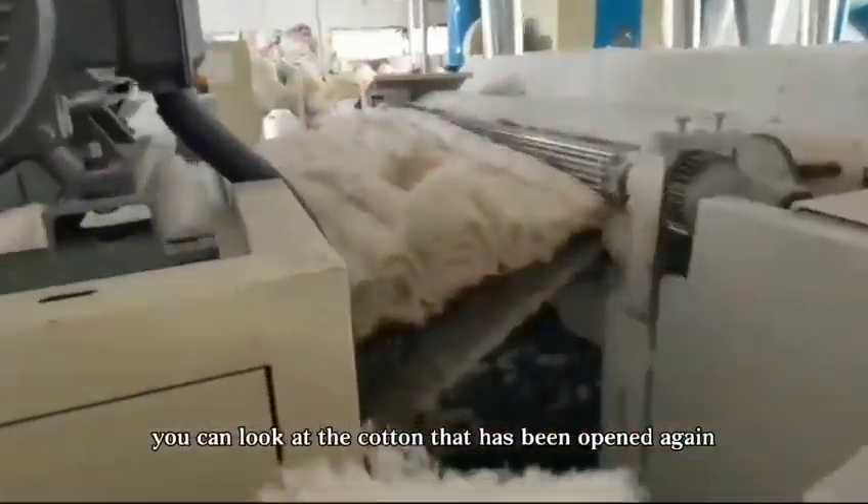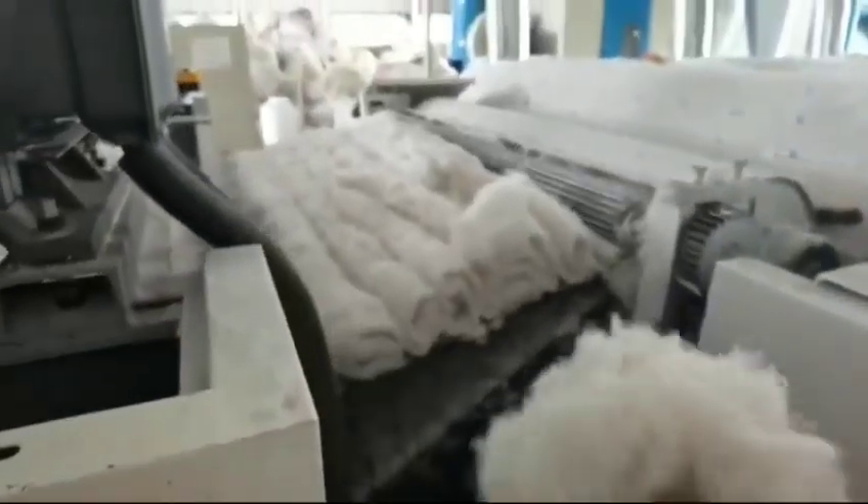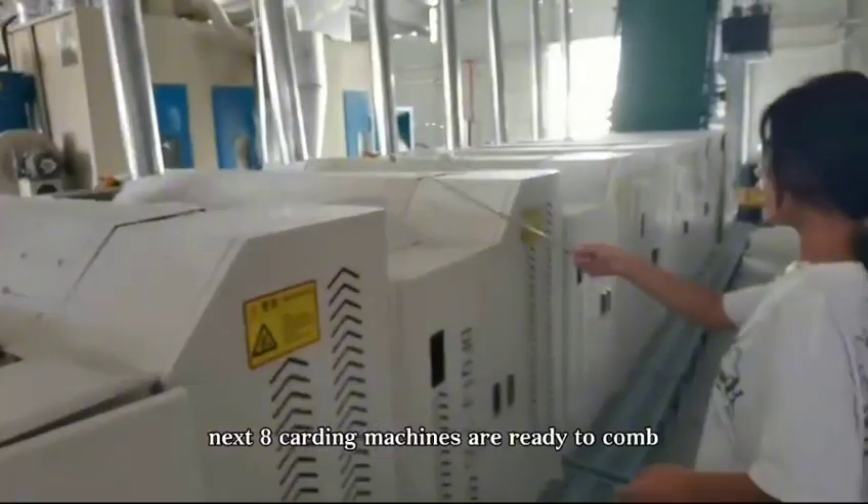You can look at the cotton that has been opened again. Next, 8 cutting machines are ready to comb.